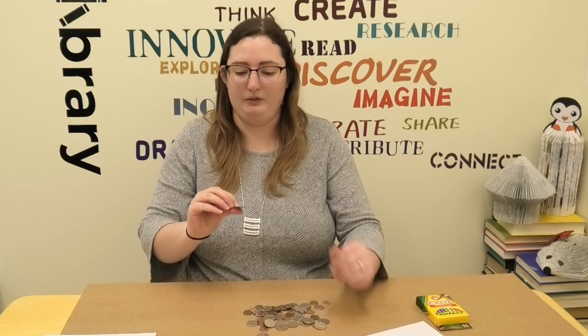And then we have our quarter, which is worth 25 cents. Do you know who's on this one? George Washington, our first president of the United States. And we also have a Washington Elementary School.